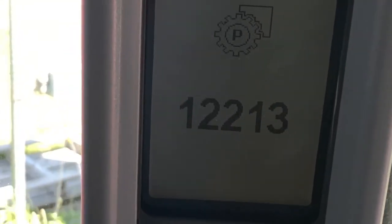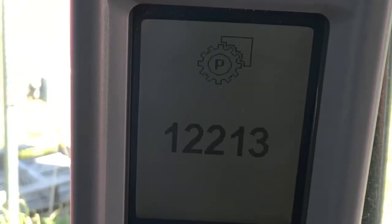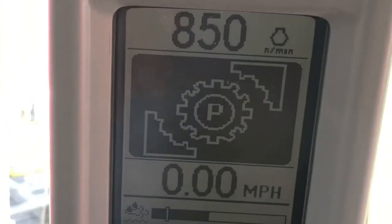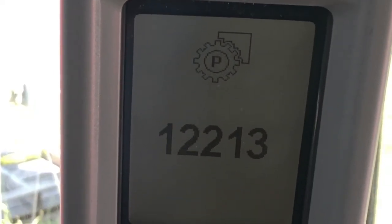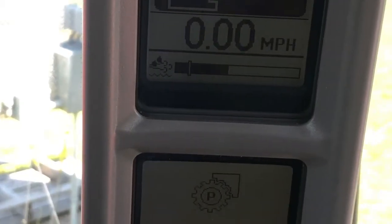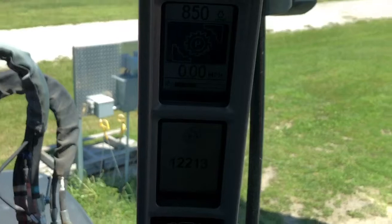In this video we are going to address the 12213 fault code for the park brake initialization. When you fire up the tractor, if you've had a low voltage situation or dead battery, this fault code will come up and we need to reinitialize our forward neutral reverse lever and the park brake. This video is going to explain how to do so.